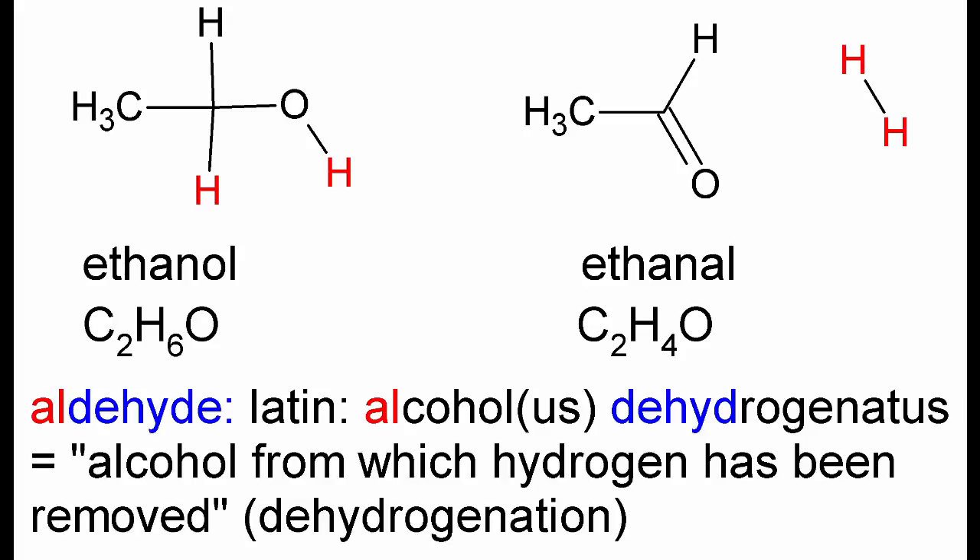Aldehydes must be prepared carefully because they are easily oxidized to the corresponding acids. So the question arises if it is possible to just remove hydrogen from a molecule of ethanol without oxidizing the hydrogen to water. Of course it is possible. When ethanol vapor is passed over very fine and hot copper powder, it will lose hydrogen and form acetaldehyde. This process was once used industrially, when the hydrogen by-product was actually expensive enough to be sold for a lot of money.